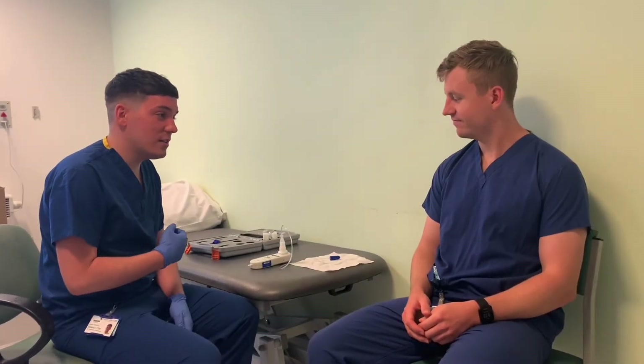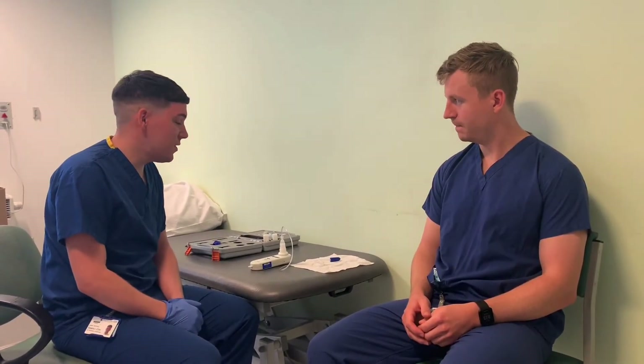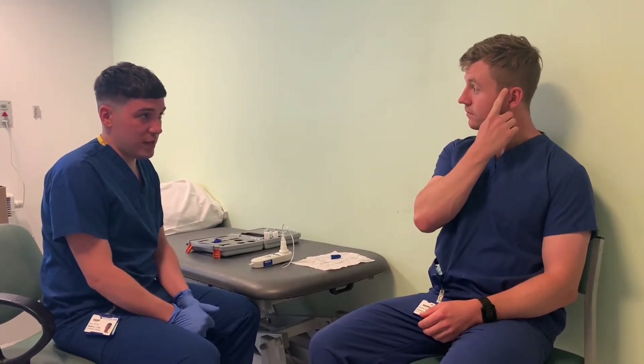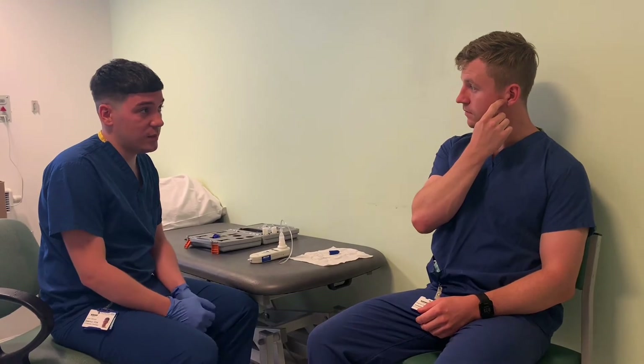My name is Seamus, I'm going to do your test today. So today we're going to be doing our respiratory muscle strength test. We're going to be doing a SNIF test, which is a SNIF nasal inspiratory pressure test.